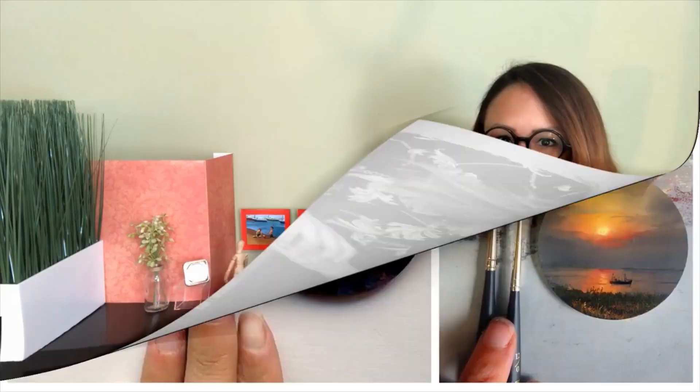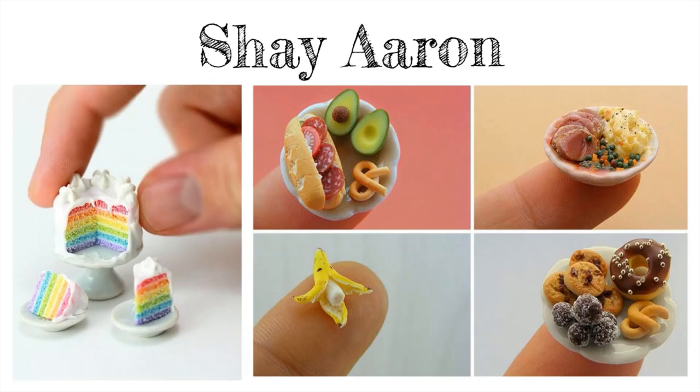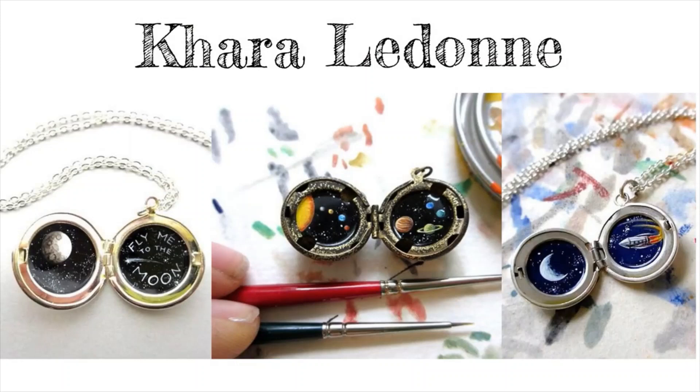These small sunset paintings by Dina Brodsky demonstrate unity in their subject matter and circle-shaped canvases. Remember, paintings don't always have to be rectangles. Shay Aaron sculpts miniature food items — notice how detailed each piece is. There's even pepper on the mashed potatoes. What teeny-tiny details will you include in your work? Cara Lodone paints enchanting miniature worlds inside tiny lockets. This series is inspired by the solar system. She calls her lockets tiny escape portals. Where could your imagination take you?